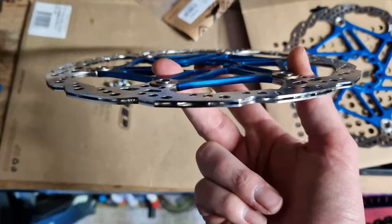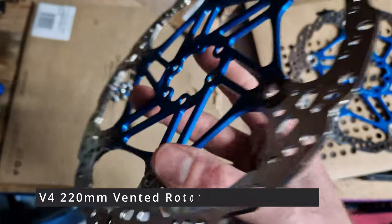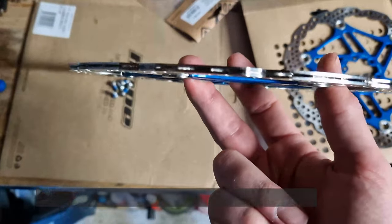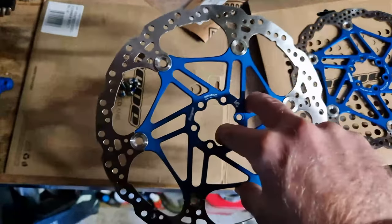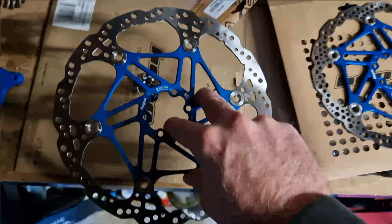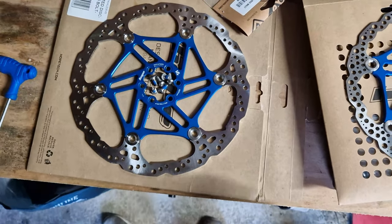It's one piece with vents in between. I think it's 2.3mm width - standard rotors are between 1.8 and 2mm generally, and I think this is 2.3 or 2.4mm width. So that's going to give extra fade resistance and better braking performance for the heavier Levo.